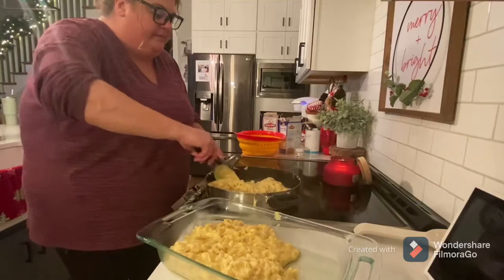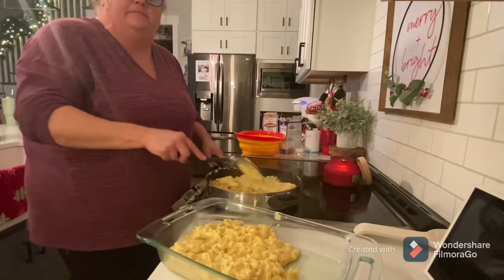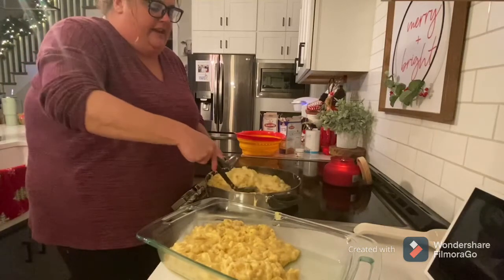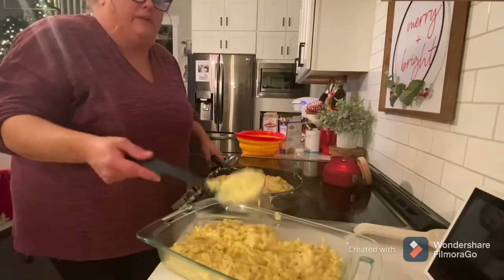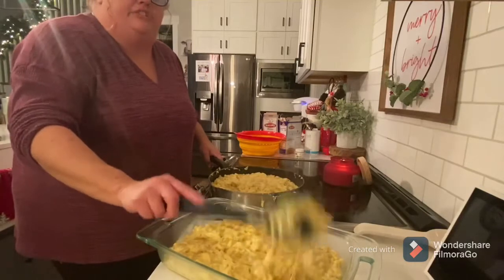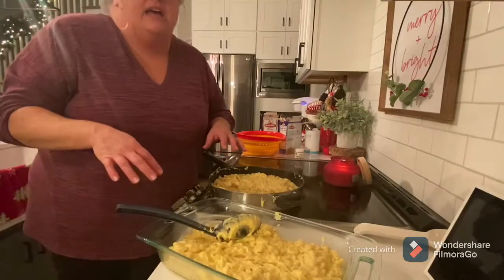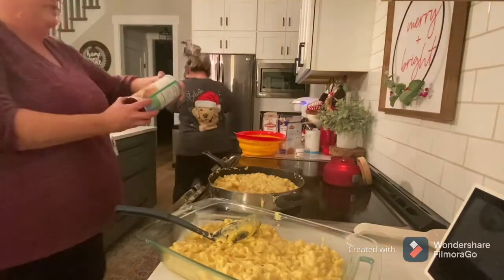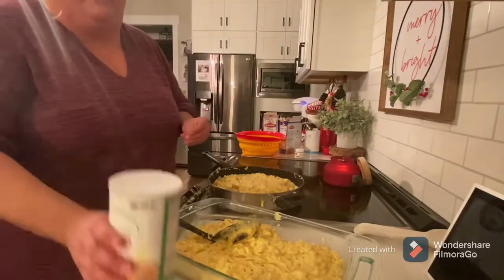I added my noodles and I'm just mixing it up really good. We're gonna pour it in the casserole dish that my sister sprayed with pan — or you can use butter, doesn't matter. I think that's mixed up pretty good. Oh y'all, look at it! It's really heavy so I'm having to scoop it with a spoon. Look at that cheese, y'all — that's gonna be some good stuff.